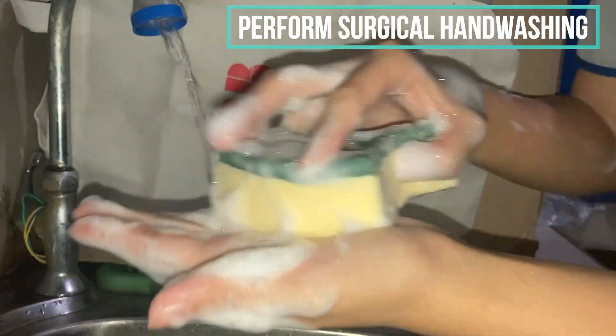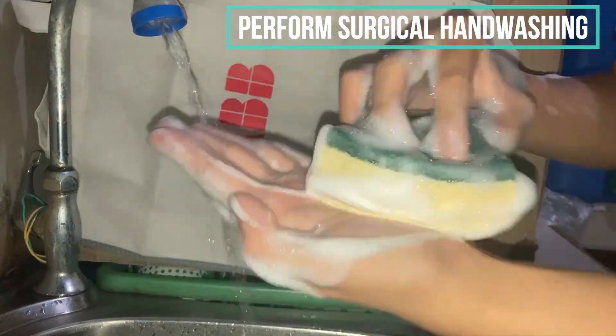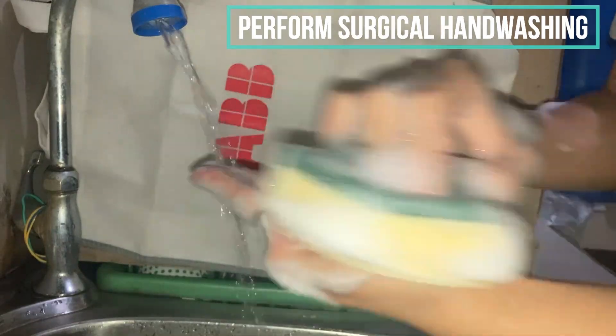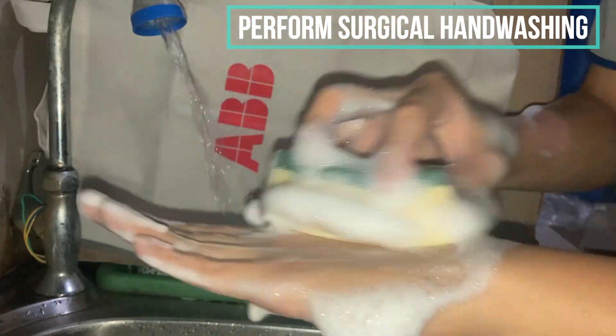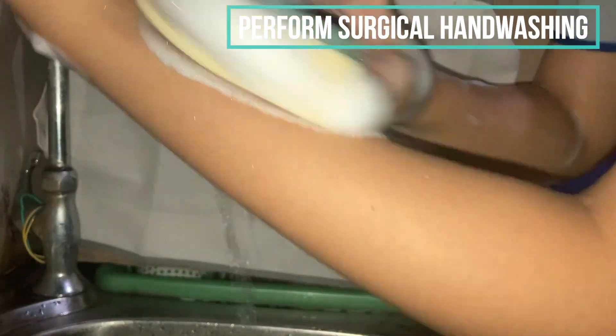We are going to do 30 strokes on the palm with a circular motion, starting from a small circle going to a bigger circle. The same on the dorsal part — 30 strokes with circular motion — and then going down to the forearm.